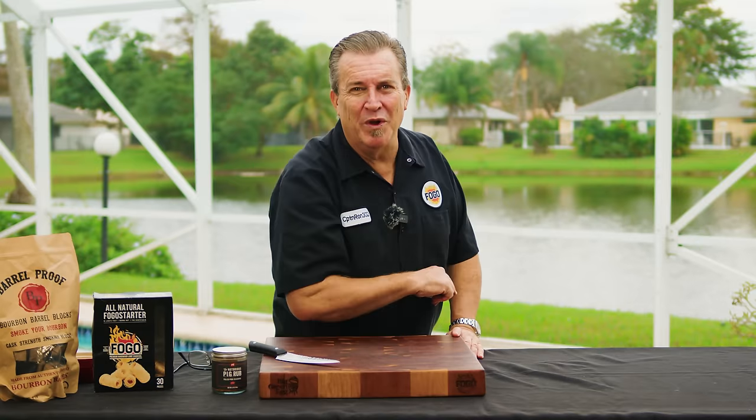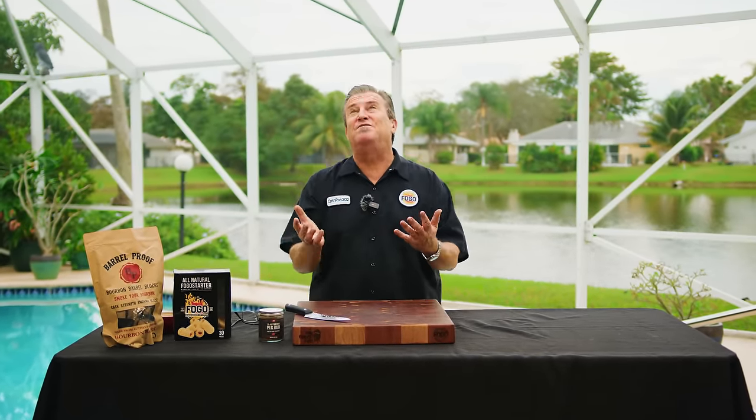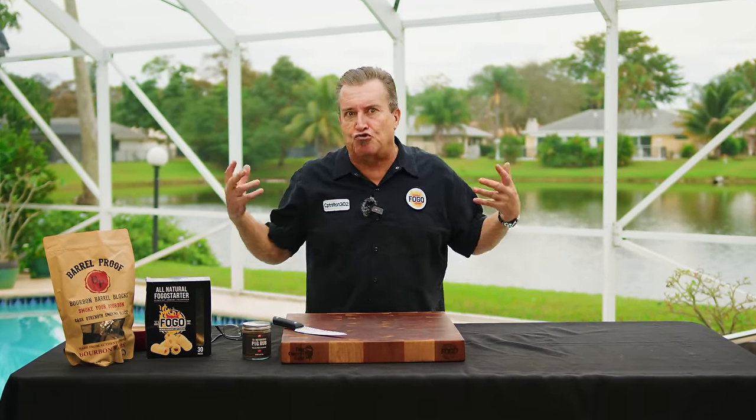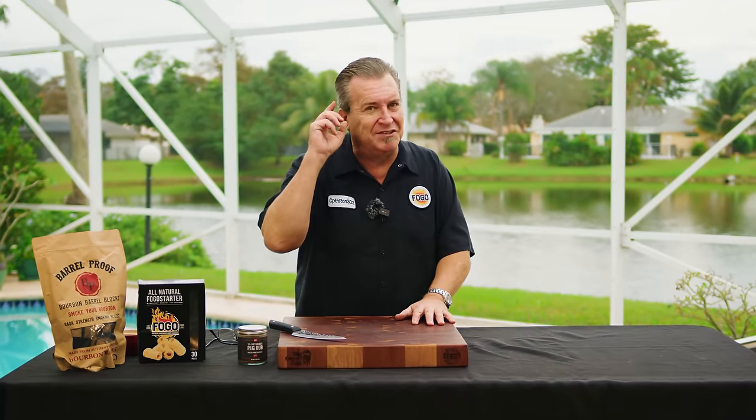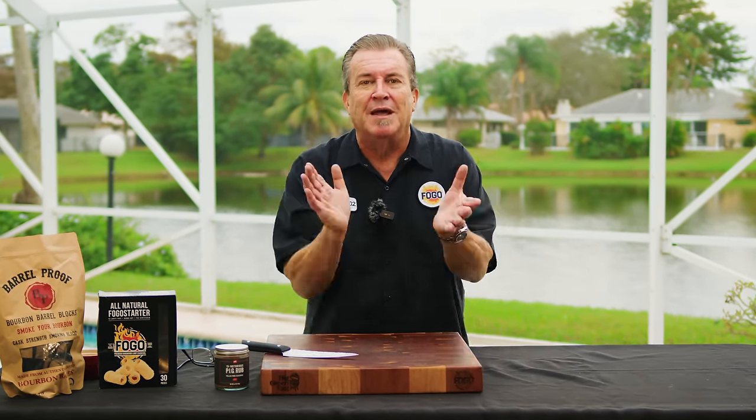Hey everybody, welcome back to another week of the Fogo Life. Crunchy chicharron pork belly burnt ends — it's gone viral, it's everywhere. My buddy Chef Cuso actually invented this. It's pork belly burnt ends with that crunchy chicharron on top, all on one piece of meat. It's incredible, it's fun, and it is going to be outstanding. We're going to show you how to do it, including a foil boat method to make those burnt ends really squishy and that chicharron really crunchy.